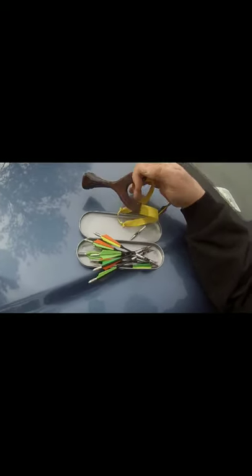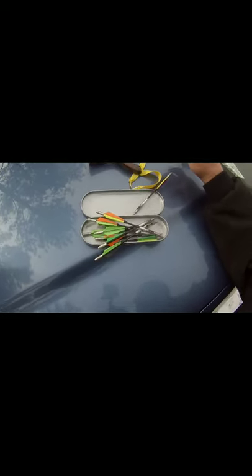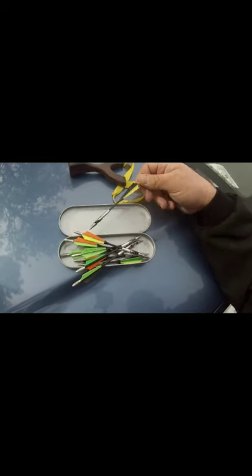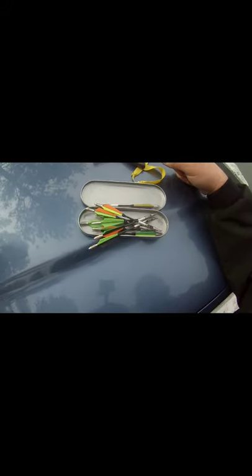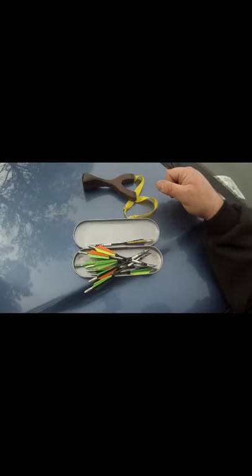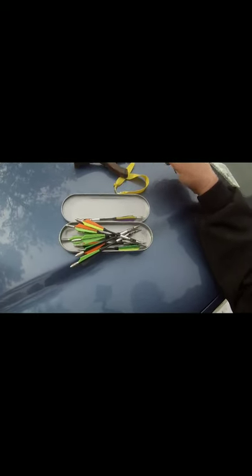All my homemade darts I would make out of masonry nails — smash them down, put some fletchings on them, cut a groove and ready to go. These are better; these fly great. I mean my darts fly really good, but these just seem to fly real perfectly, just like shooting a steel ball basically. Watch your hand if you're gonna get some and shoot them, because one going into your hand will hurt. He also sells a glove, which is a good product.